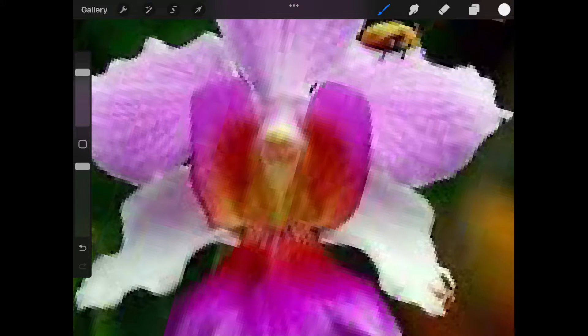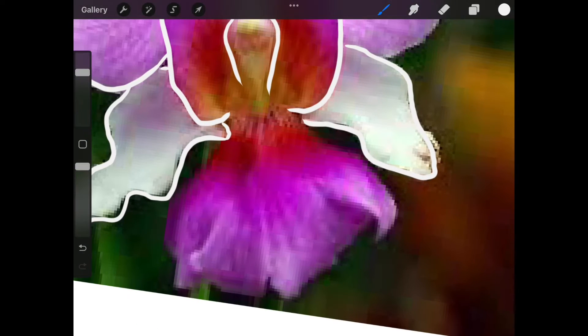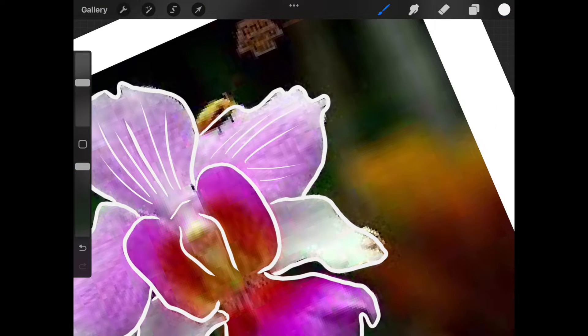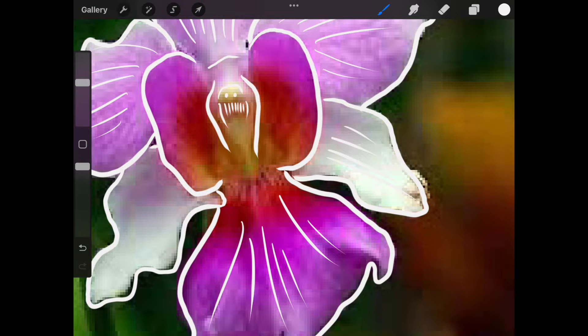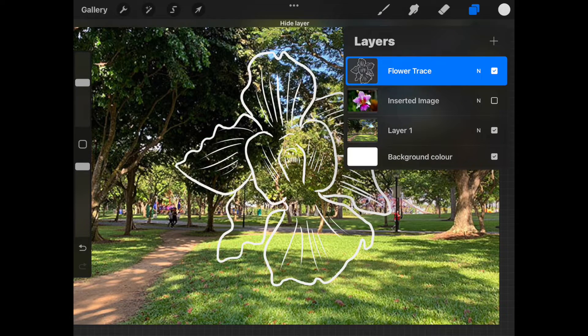I'll now select my brush and start tracing. If using an Apple Pencil, keep in mind that it's pressure sensitive. I'm going to speed this part of the video up — all I'm going to do is go around the flower tracing its shape. Use two fingers to pinch and rotate so that it is more comfortable. It's always easier to draw towards yourself. If you make a mistake, remember to simply hit the back or undo button. Once done, I'll go to the layers panel and deselect the photo layer to turn it off.